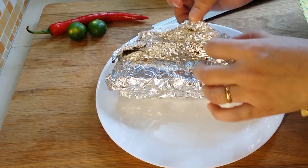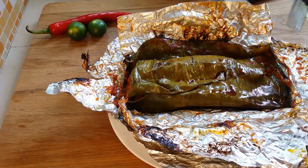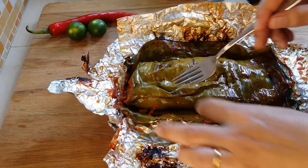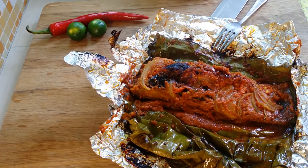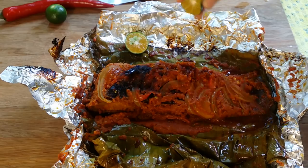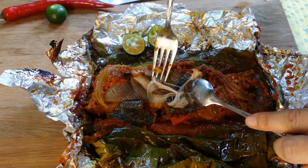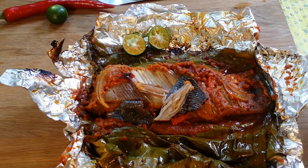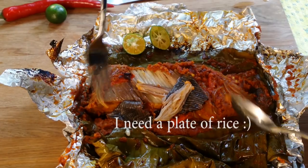Still hot. Wow, look at that — it's amazing, smells so awesome! Look at that fish. Limau kasturi. See that? This looks so yummy. Put in a bit of gravy. Oh my God, it's out of this world! I'm going to put in some more lime. I want to get my plate of rice.